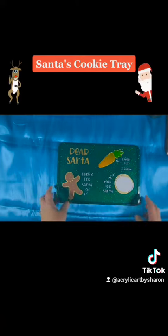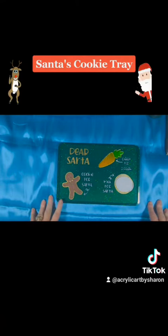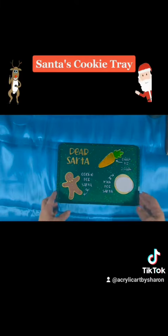I'll be making more in different color combinations, so if you can't decide but want to see what I have, just message me and I'll happily send you photos so that you can decide. And as always, I thank you for your support.